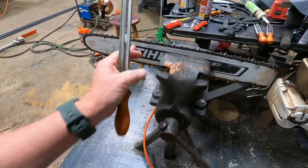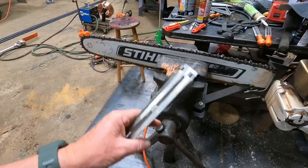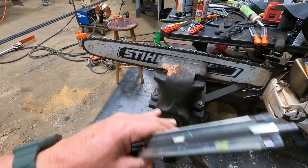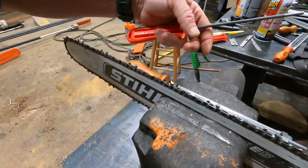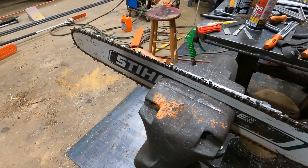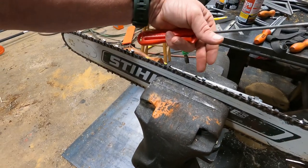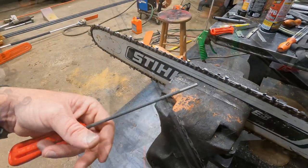Sharpening the chain — consistency is the name of the game. Keeping that same stroke, that same angle, everything the same every time. You've got to have everything work together. It's like baking a cake: you can't just take one ingredient and make a cake taste good. It takes all the ingredients to make it good. And the same way with sharpening the chain, you've got to do everything right on it too.